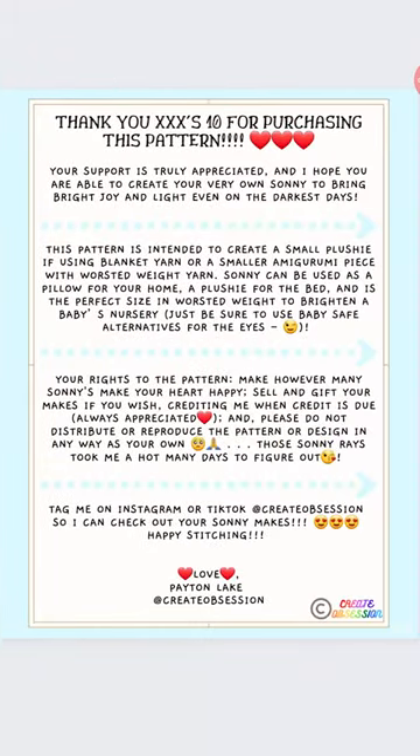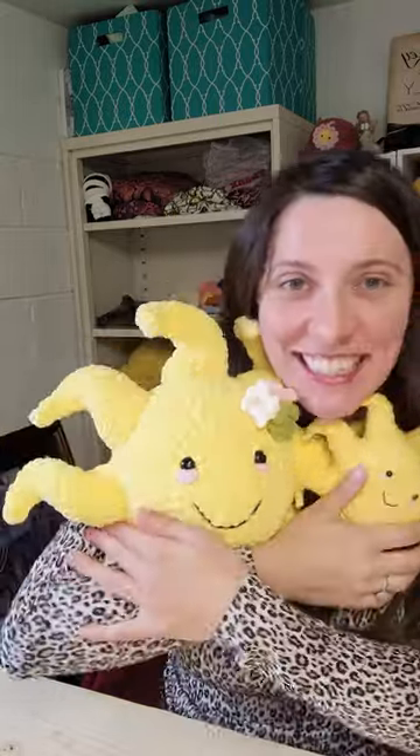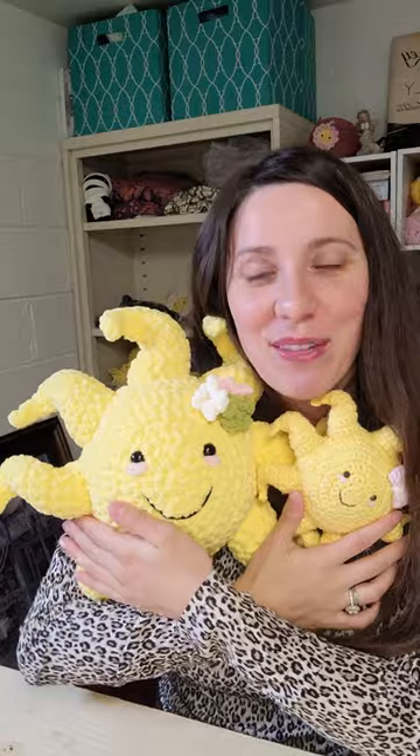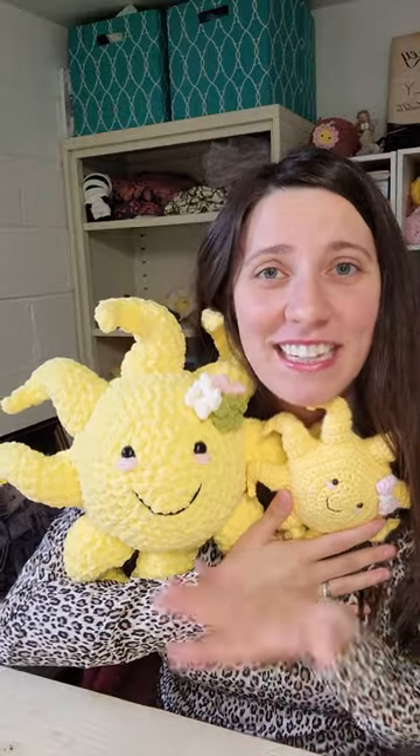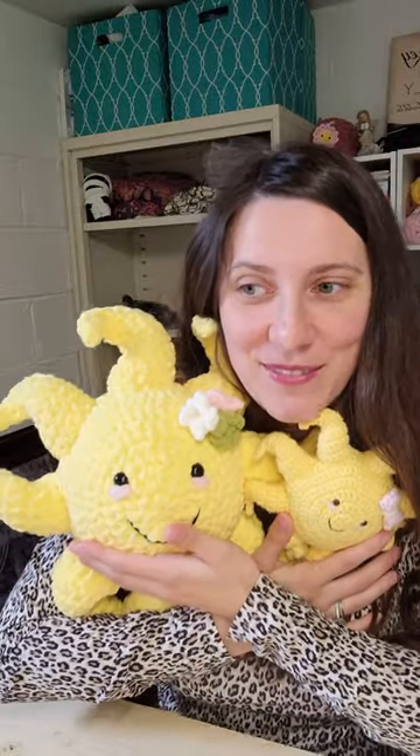It is officially available for purchase on Etsy. It is a PDF digital pattern and it is eight pages long. It's got some really great detailed instructions in there with pictures, because I love pictures. If you love crocheting and granny squares, or if you want to give it a try, it's beginner level difficulty, and I am so excited.